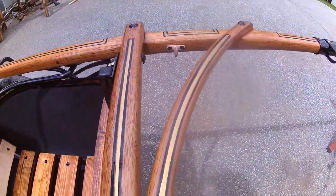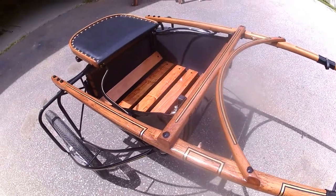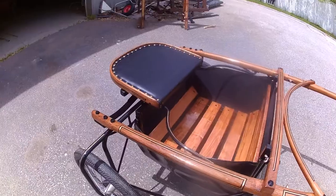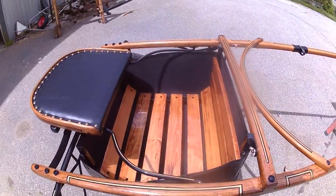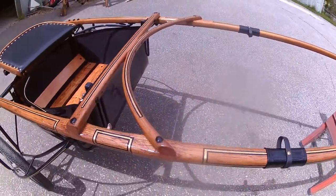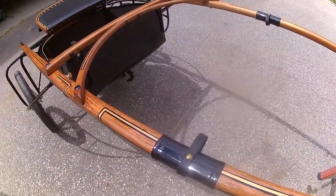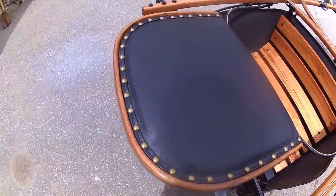If you haven't seen, you can go back to what this cart looked like before we did the work to it. It was red and had quite a bit of rust on it. The leathers on it were original leather leathers — very hard to get off, very brittle. And the same with the seat.